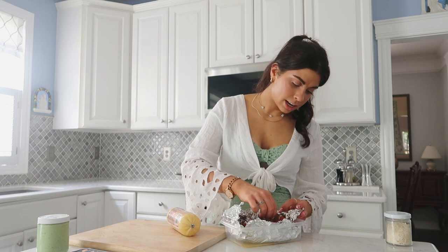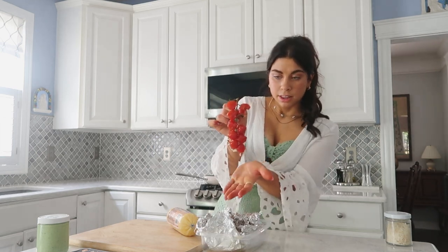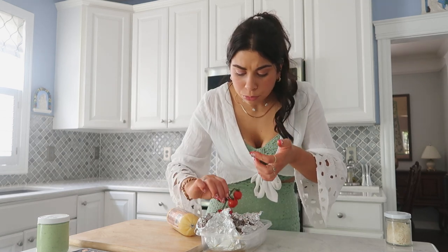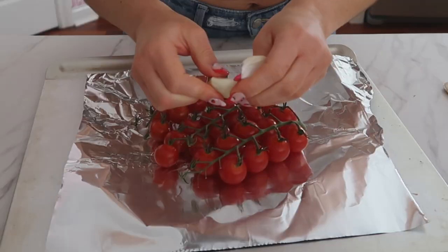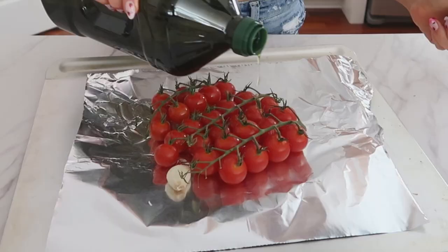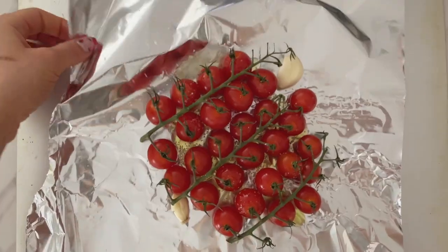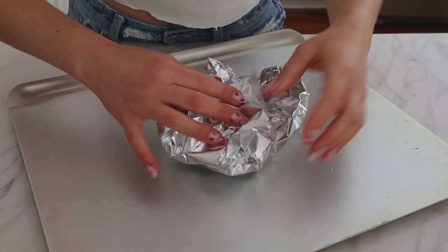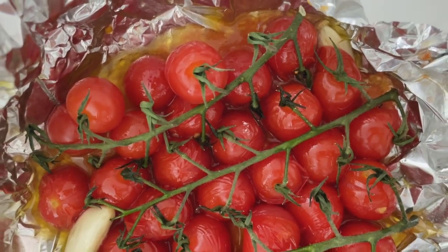I wanted something creamy to go on top of something crispy, and of course something even more crispy on top. For the vegetable addition, I have some slow-roasted gorgeous datterini tomatoes that are going to fall off the stem. It's sweet. I love the chewy skin. I threw in some garlic to slow-roast with them and you get just a little hint of garlic — nothing too overpowering. It's the perfect combination: a polenta crostini with whipped basil ricotta, slow-roasted datterini, and crispy prosciutto. You can't go wrong.